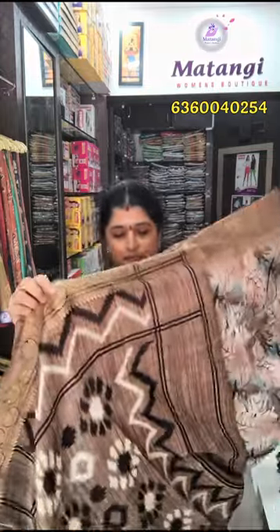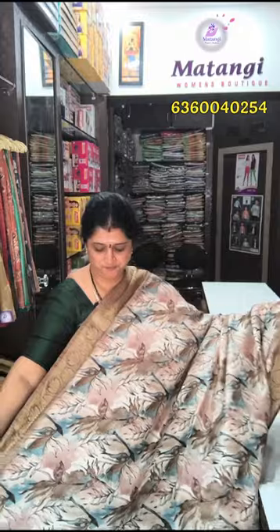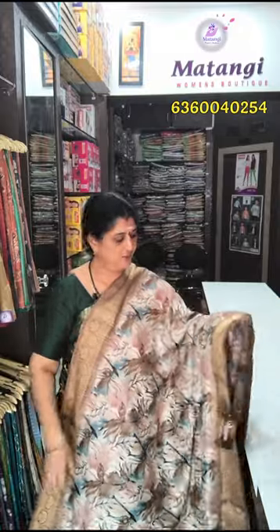There are three types of printed designs. This is a printed pillow with a blouse, contrast blouse. They are very soft.